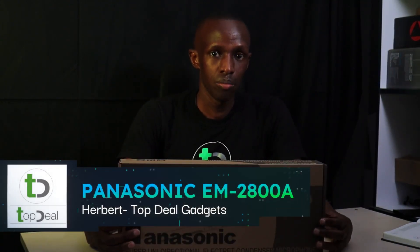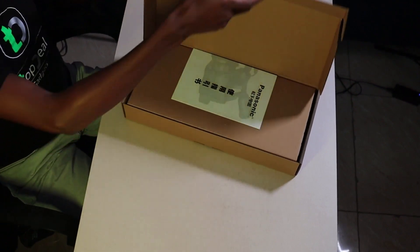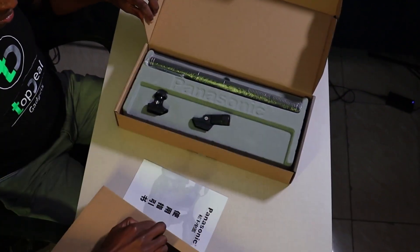This is a Panasonic EM2800A unidirectional condenser microphone. It has an XLR to 3.5mm cable which can only connect to a camera because it's a TRS millimeter jack.